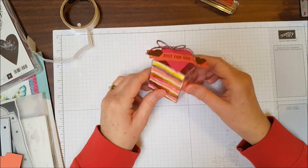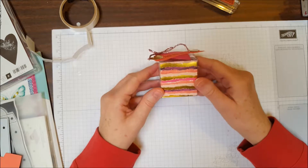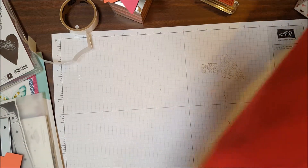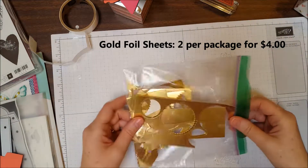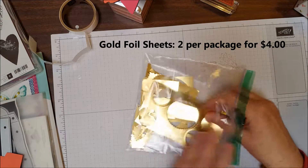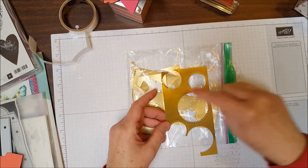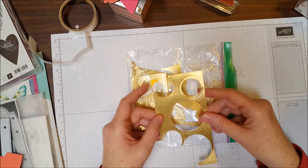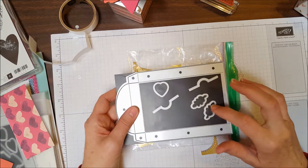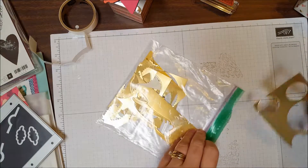See how fast that went together — it was so fast and so easy! I just love the Painted with Love suite. A couple of tips: the gold foil sheets come two to a package, and I always save my scraps because they are the perfect size for cutting out the hearts with the Lots to Love Box dies, and also the little leaf shapes. You can always use the scraps for something.